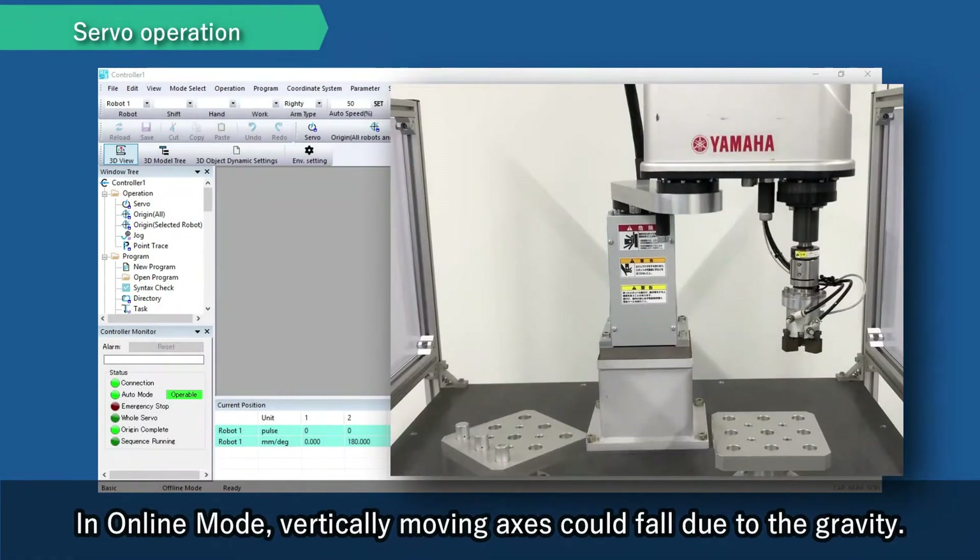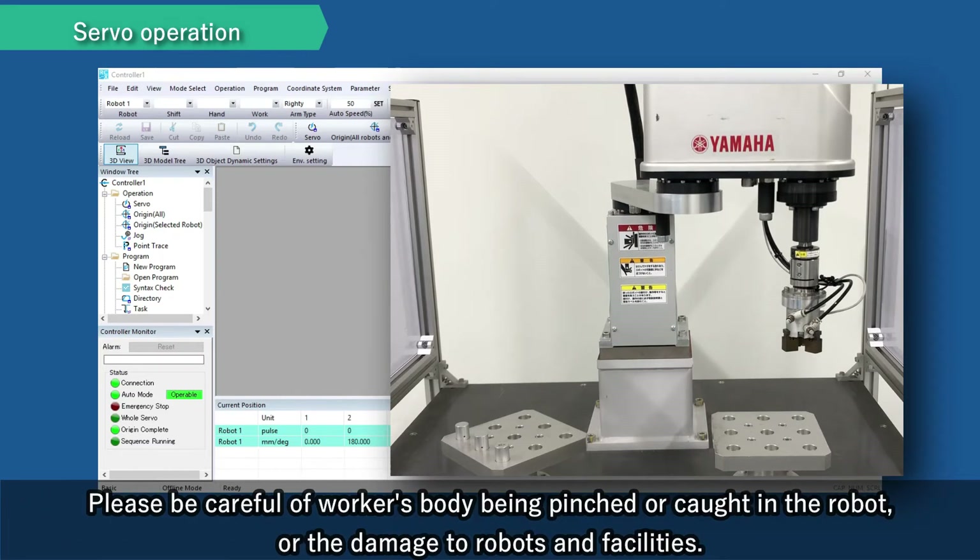In online mode, vertically moving axes could fall due to gravity. Please be careful of workers' bodies being pinched or caught in the robot, or damage to robots and facilities.